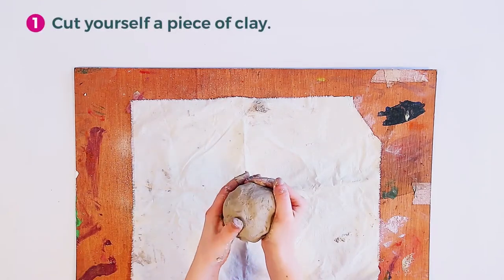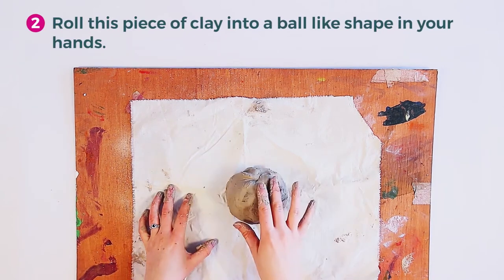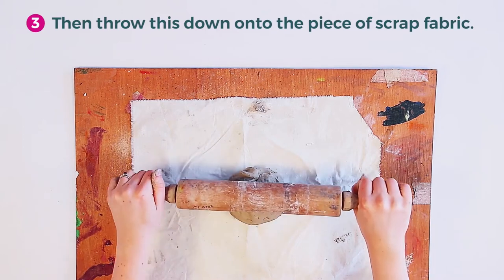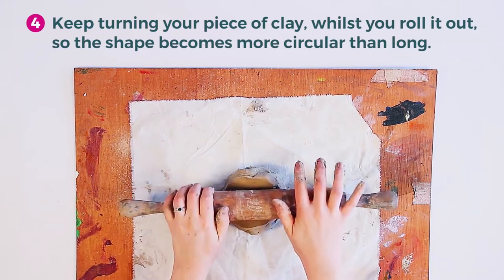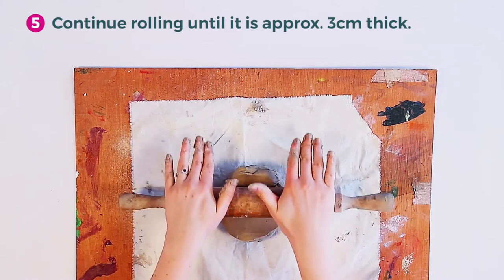Cut yourself a piece of clay and roll it into a ball-like shape in your hands, then throw this down onto a piece of scrap fabric. Keep turning your piece of clay whilst you roll it out so the shapes become more circular than long. Continue rolling until it is approximately three centimetres thick.